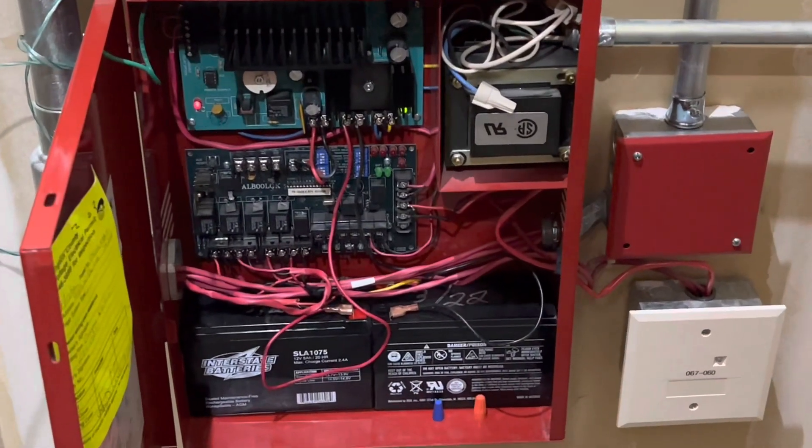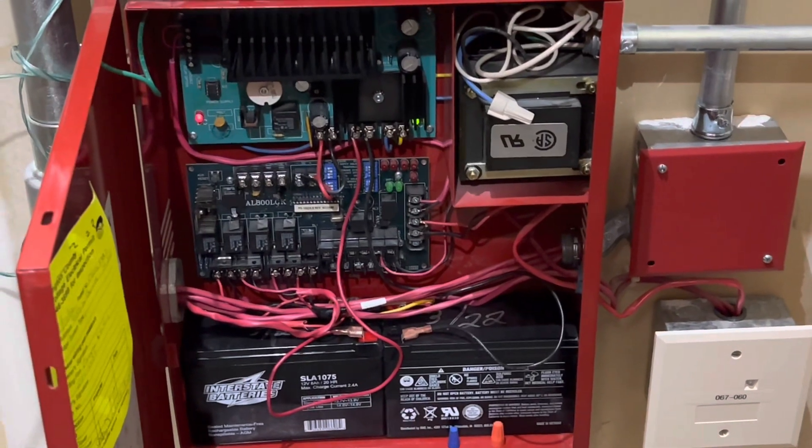We still have some more resistors to swap back from 24k to 2.2k because we switched some of them out by accident. We'll have like three or four more of those to do. The blinking lights aren't catastrophic but they need to be fixed to make the system happy.